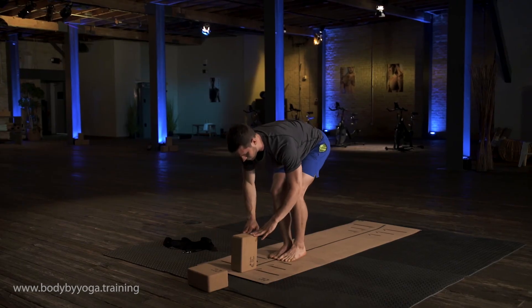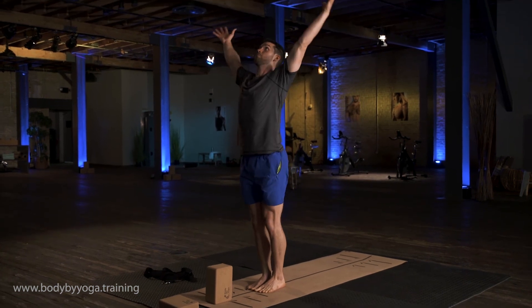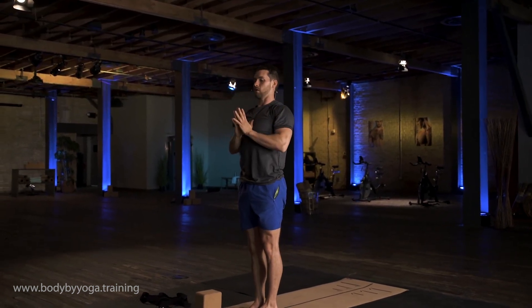And then back to Volcano Pose. Arms overhead, reach up, squeeze your butt, palms together, and then hands back to center. Nicely done.